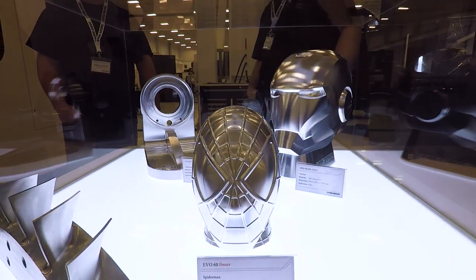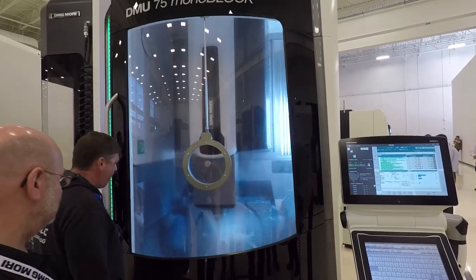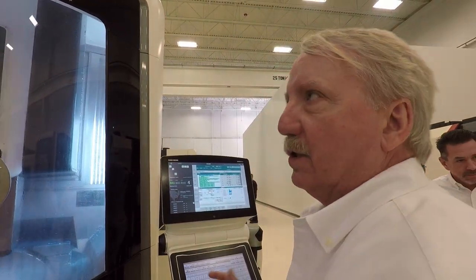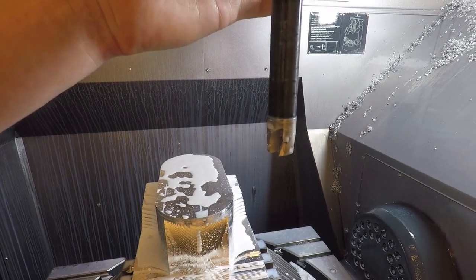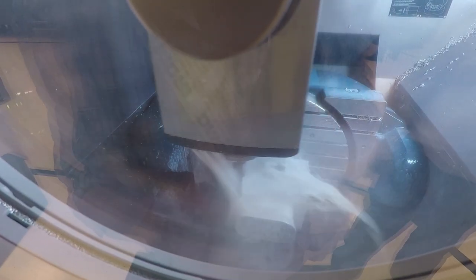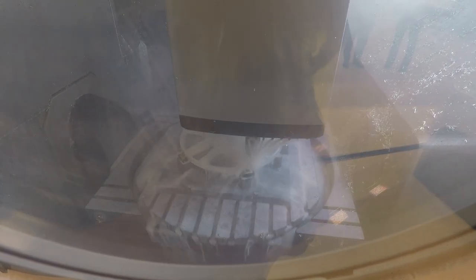Going to find the raw material for the Iron Man part. Over at the DMU 65 Monoblox - the 65 has all the bells and whistles while the 75 is pretty much off the shelf. You can see it's running an adaptive or dynamic style toolpath producing spectacular finishes even just roughing. It's like a ground disc-style tool with a pretty long gauge length. They've got Mitee-Bite style clamps on a riser.